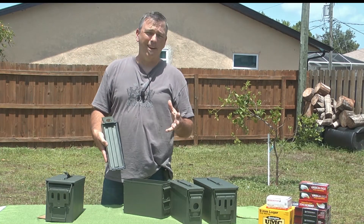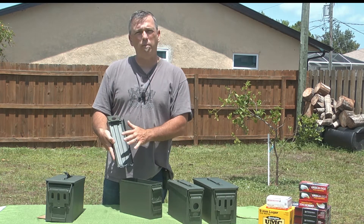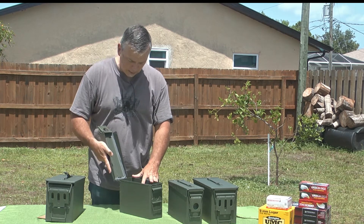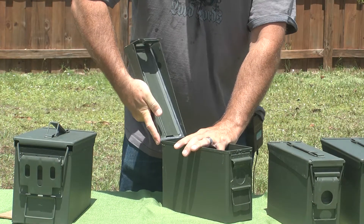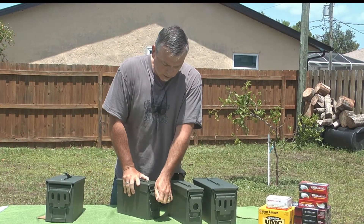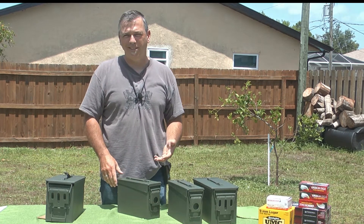Now I'm going to demonstrate putting the top on the can, because when they come in the 2-pack, they're actually disassembled so that they'll pack within each other. Basically, just take the top of the can, slide it into the hinge, and work it back and forth until you see it close, then bring the top down and close it appropriately. And there you go — it's that easy. Quick and easy to disassemble the top.